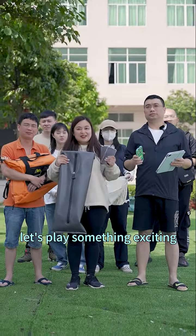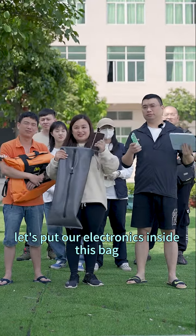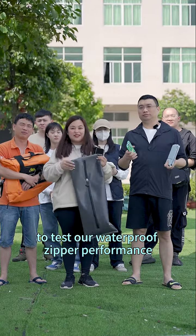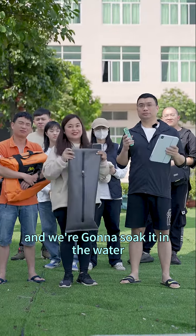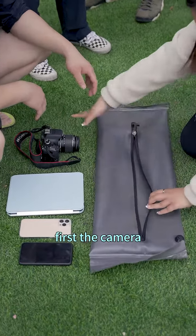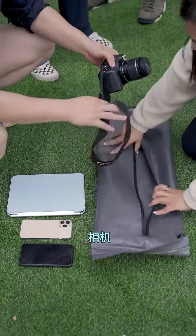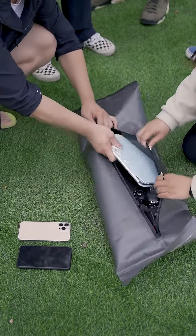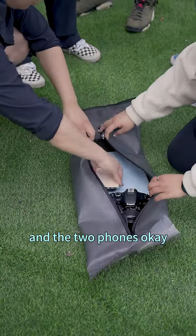Let's play something exciting — let's put our electronics inside this bag to test our waterproof zipper's performance and we're going to soak it in the water. This is really exciting. Now let's put our digital electronics first: the camera, the iPad, and the two phones.